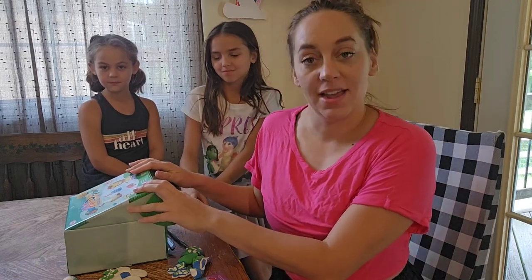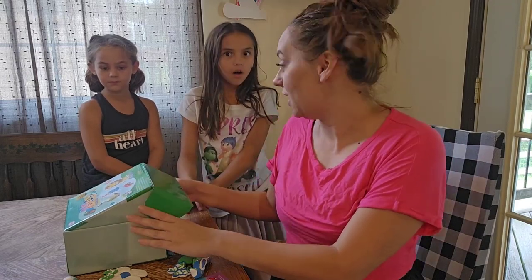If your kiddos like crafts, they are going to love this. I'm going to go ahead and open this up right now and show my kiddos what we got — it is air dry modeling clay. Check it out, guys!